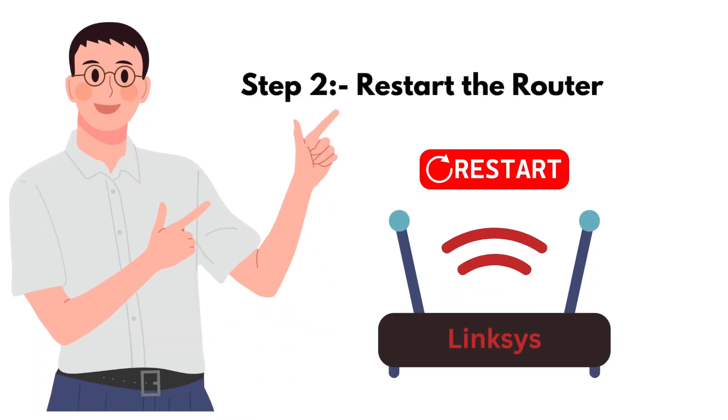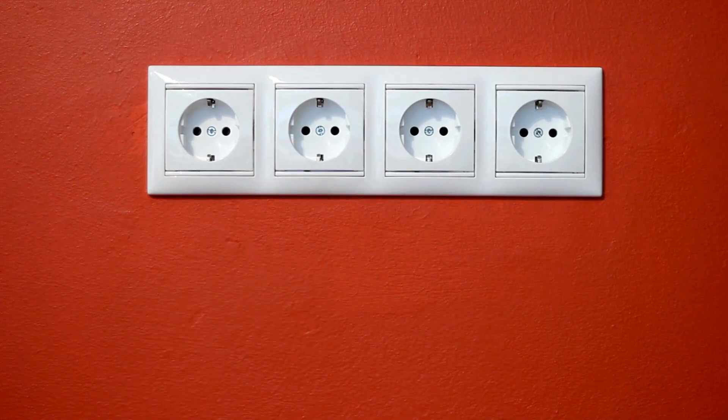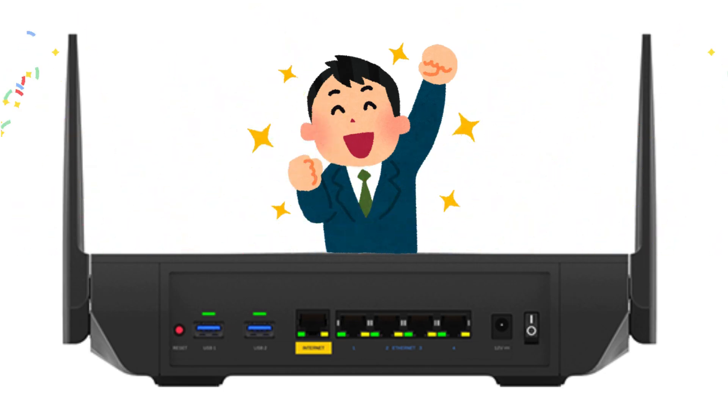Step 2: Restart the router. Unplug your router, wait for about 30 seconds, and then plug it back in. This can often reset any temporary glitches that might be causing the red light.